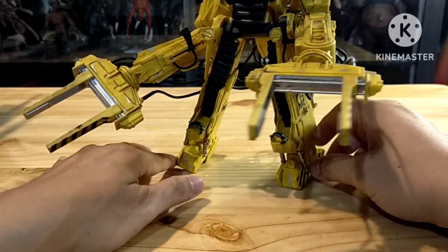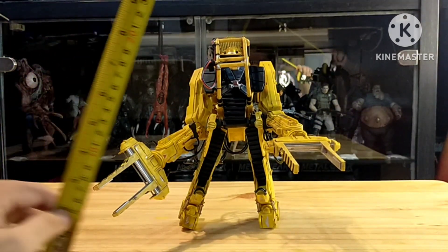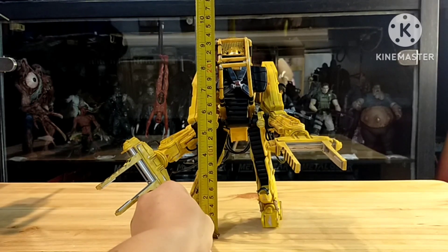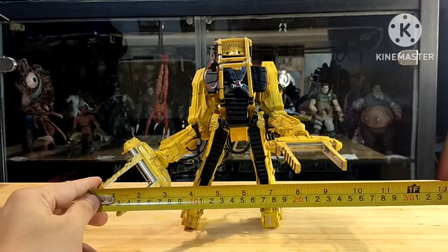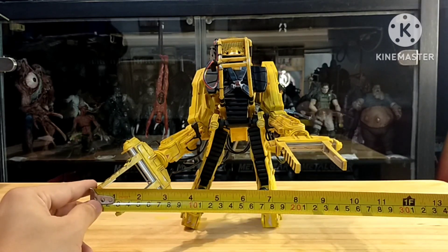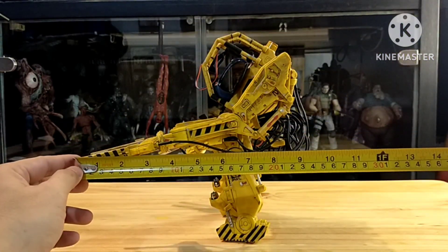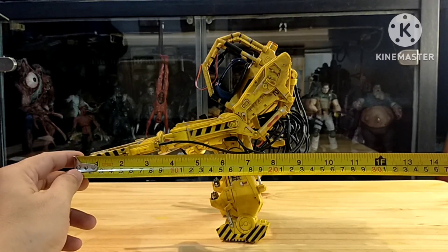Now let us measure it up. The height of this figure is about 24 centimeters. But the width, if you pose it like this, it takes almost 26 centimeters. And the length of it is about 25 to 26 centimeters.